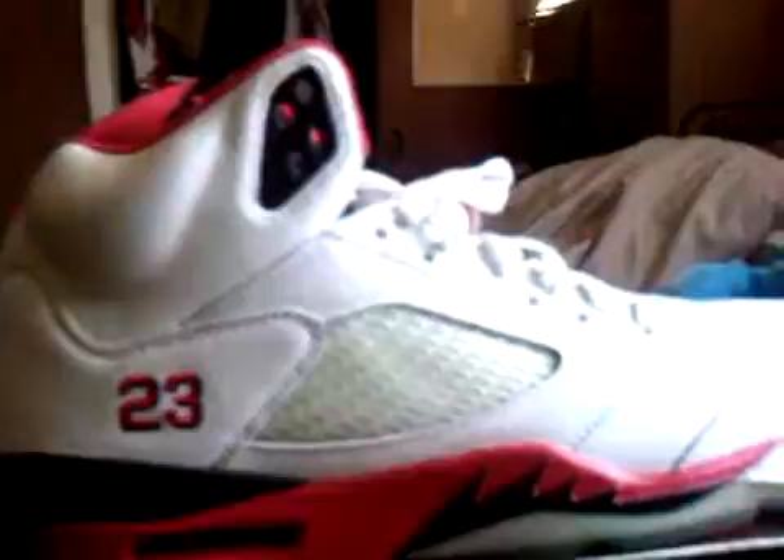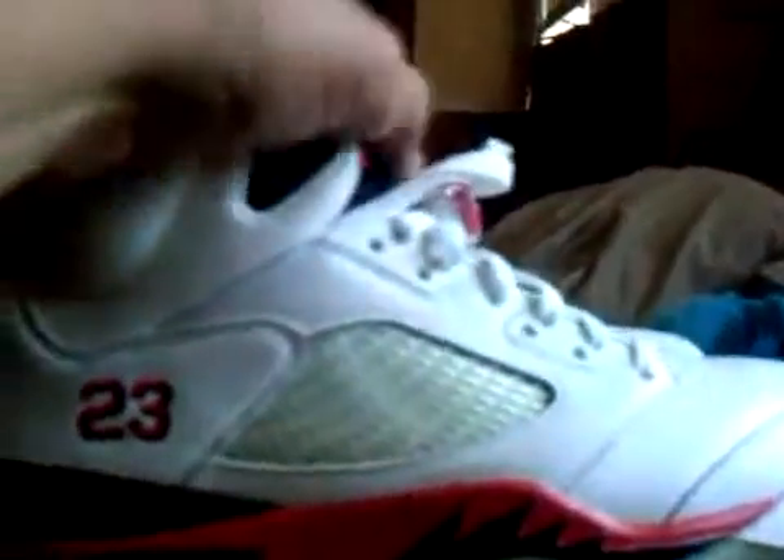Kind of yellowing, kind of creasing, but hey, I wear this shoe. I can't just have this shoe in my closet. This shoe's nice. We got black tongue, red Jumpman. The inside is fire red with the black Jumpman.